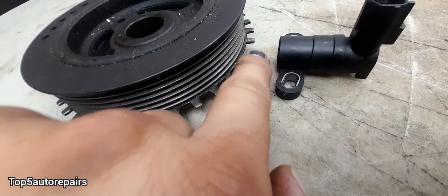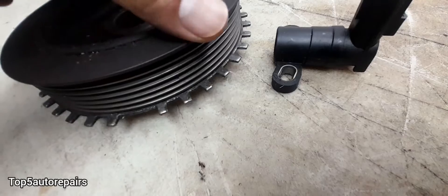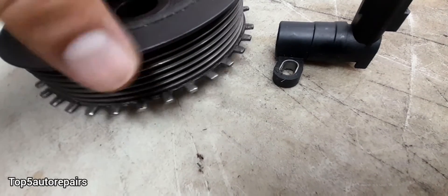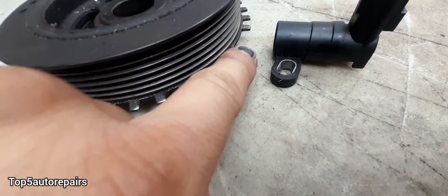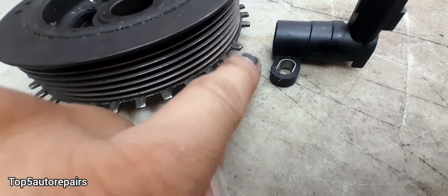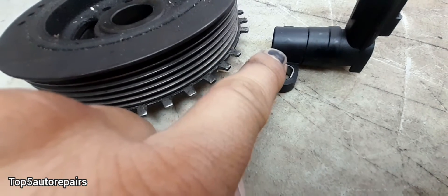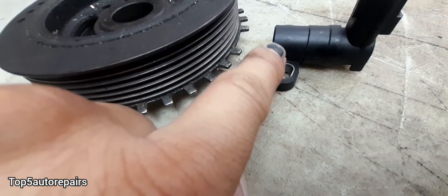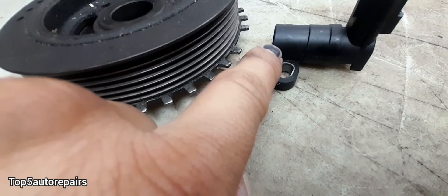This part is going to be part of timing. Every single time this harmonic balancer spins and it reaches to the part where there is space and there is no tooth, this is going to be the firing position. At this point, the crankshaft position sensor is going to send a signal to the engine control module, and the engine control module is going to control fuel and spark.